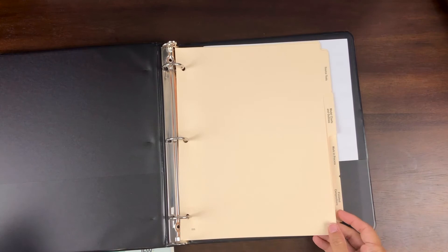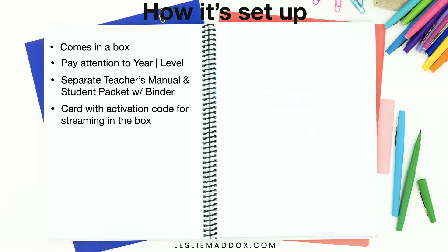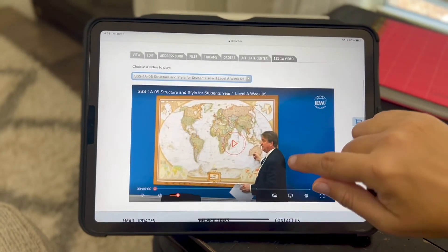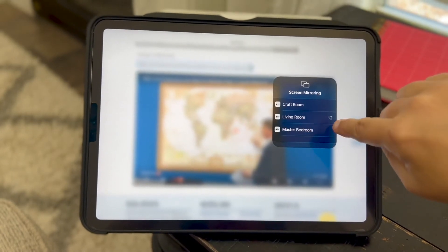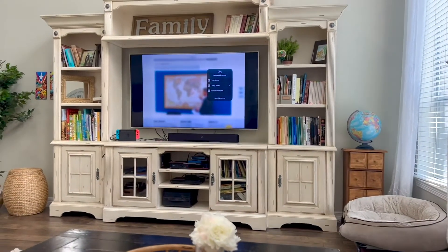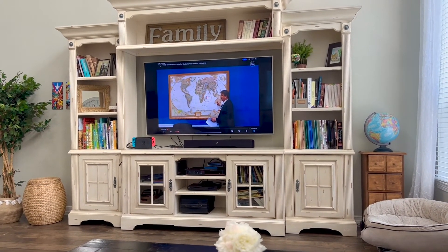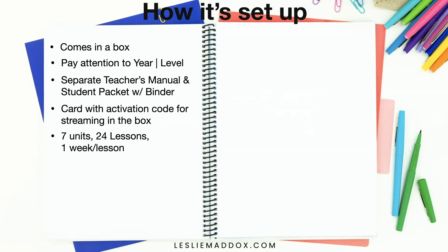I requested the streaming version of this curriculum. It does come with videos, which are really nice — Mr. Poudwa teaches very well, much better than I ever could. You can get the videos via DVD, but I chose streaming. I stream it onto my iPad and then mirror that to our Apple TV so we can watch it on the big screen in the living room. There are seven different units with 24 lessons, and each lesson is intended to last about a week.